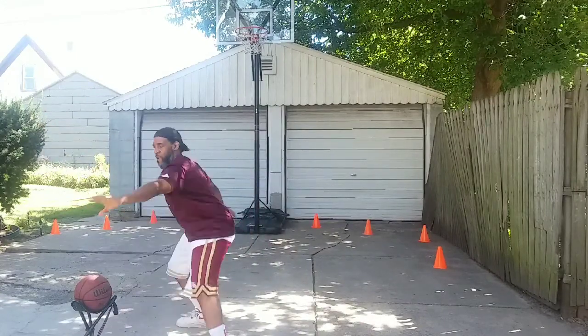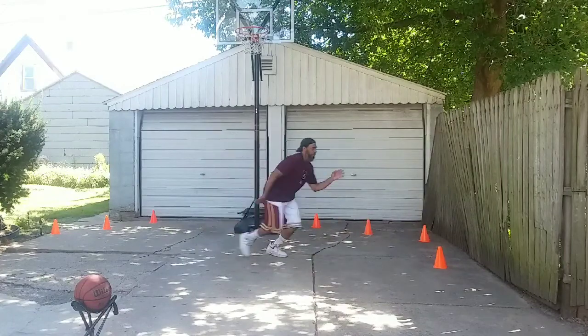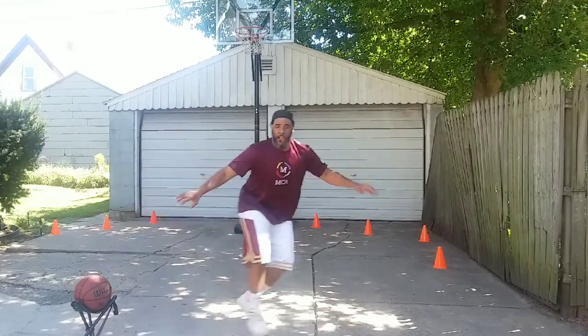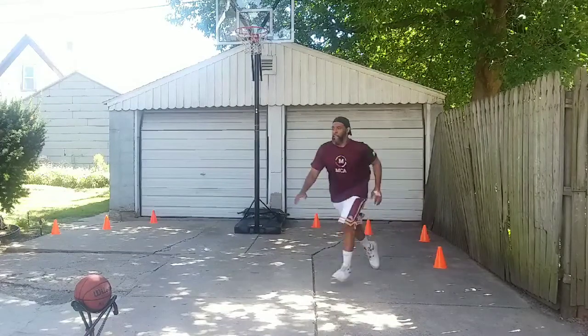The jump back is instituted when a player is using a sweep or a jab step. When they go into a triple threat, you want to jump back to give yourself space to help defend whatever the opponent is going to try and do to get past you.